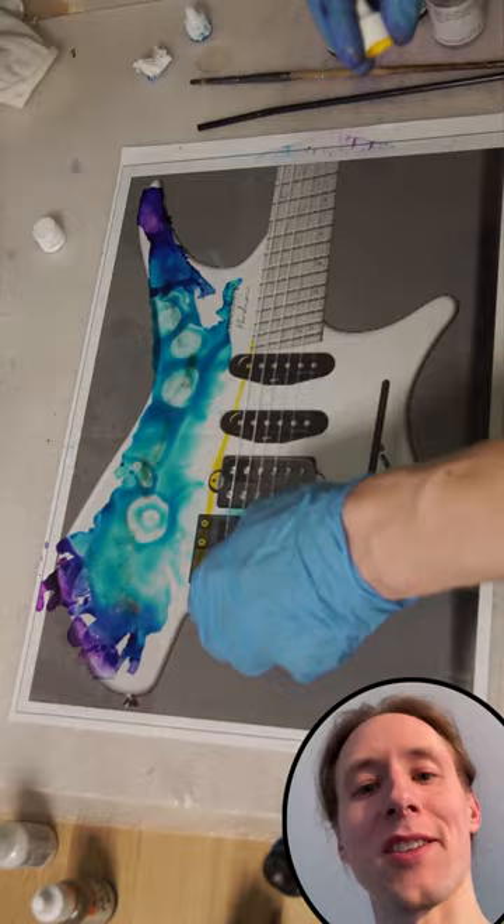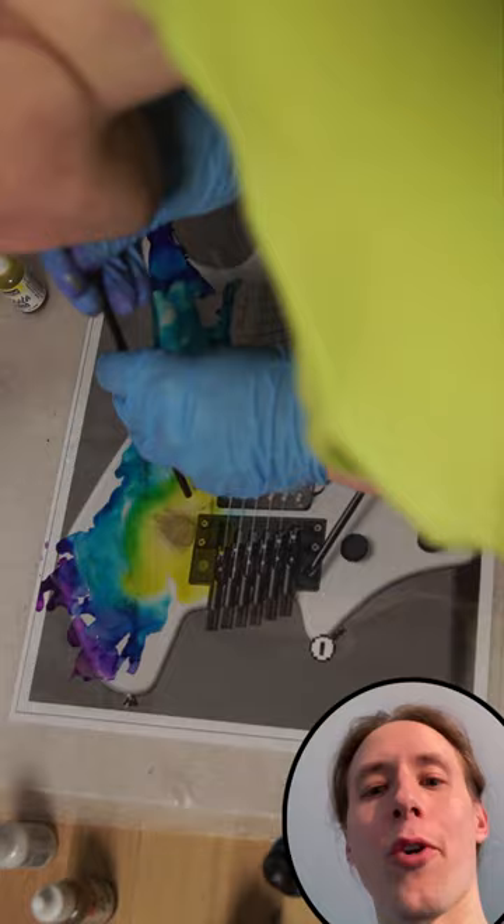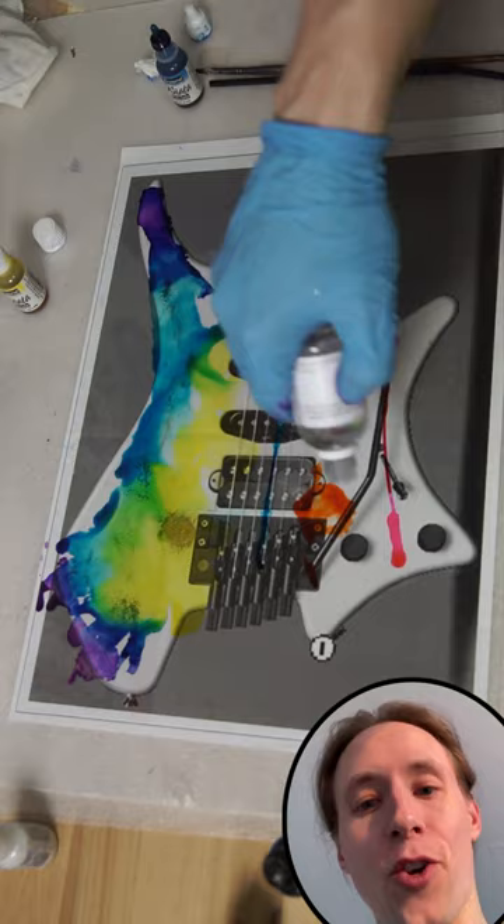I'm working on a glass plate, so to make this work on an actual guitar I recommend spraying some clear coat first — for example polyurethane, or anything that doesn't get soft when working with alcohol inks.